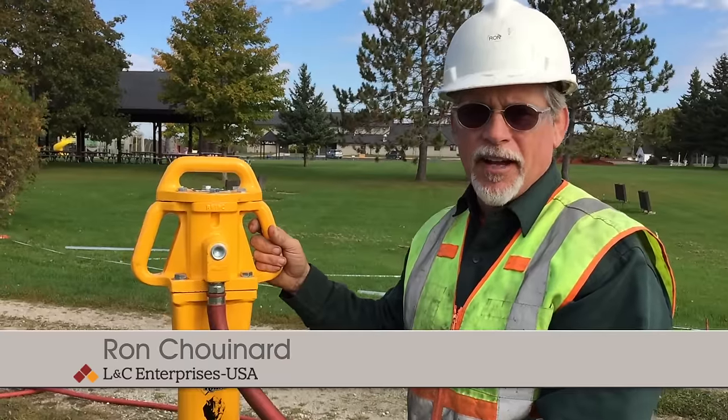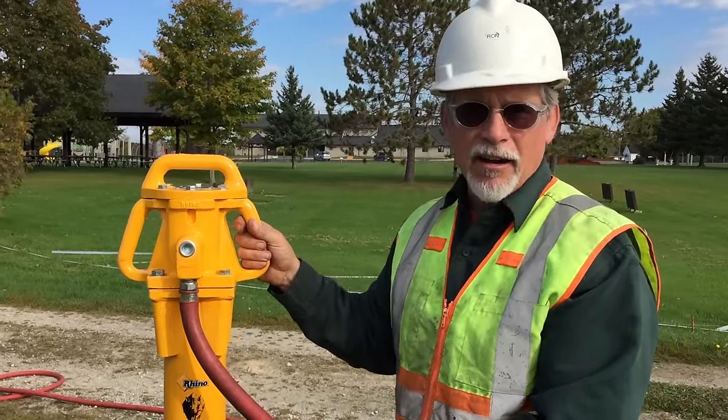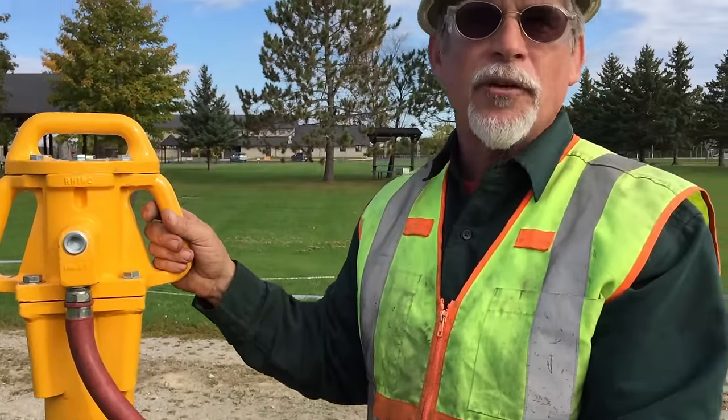Today we're working with the Rhino PD-55. It's 55 pounds, thus getting its name, PD-55. This one here is run by air. It is made by Rhino and it is the standard industry piece that most people purchase when they're doing fencing.